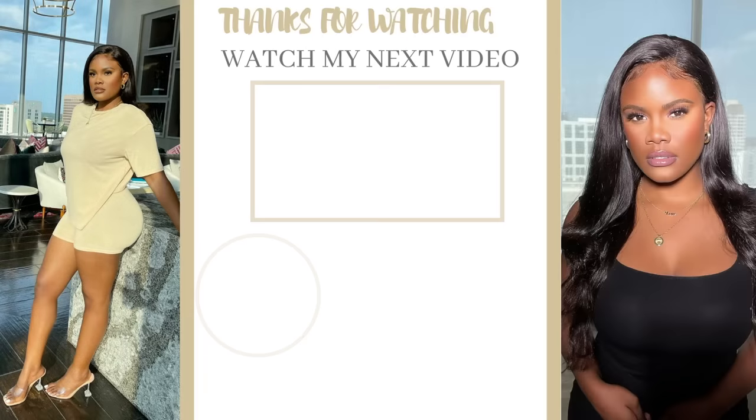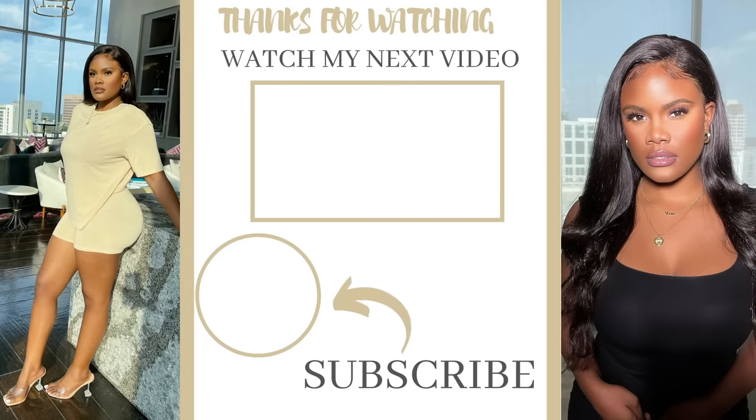If you enjoyed this video, definitely watch my previous video right here where I show you makeup hacks that are so helpful in makeup application. Welcome to the channel!